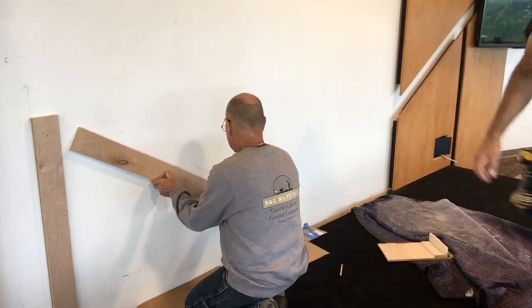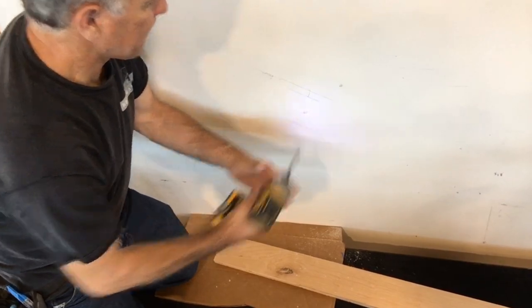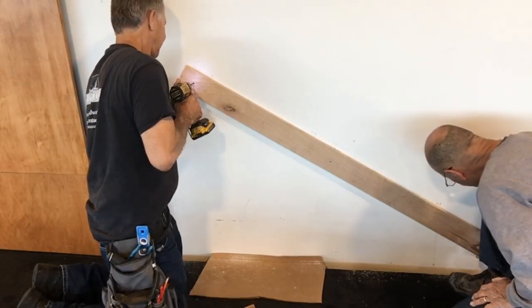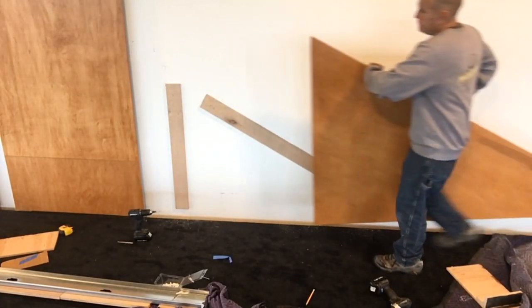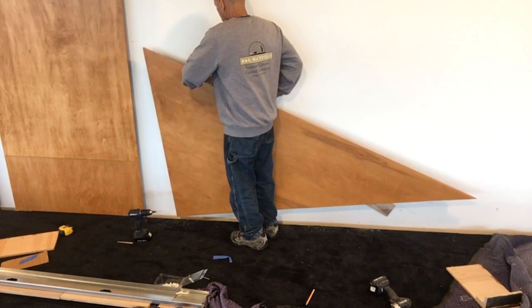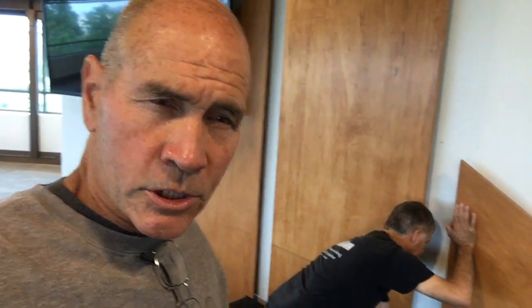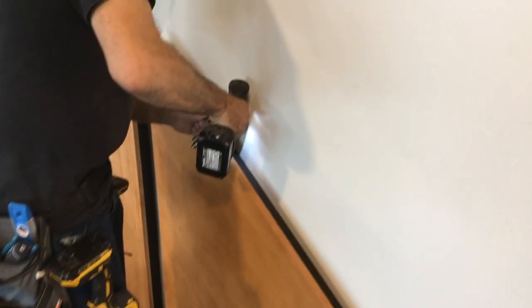Then we were ready for the installation. First we attached some nailer pieces to the wall — we just used drywall anchors for that, which worked great. Then we were ready to put the panels on the wall.